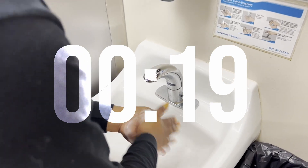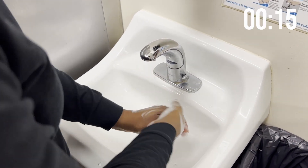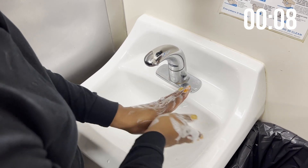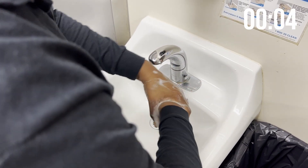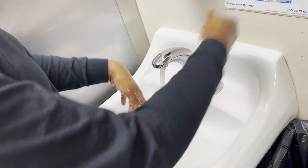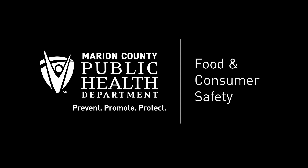Wash your hands for 20 seconds — you can sing Happy Birthday twice if that helps. Rinse hands and dry with disposable paper towels, then discard the paper towel into the trash.